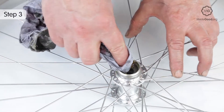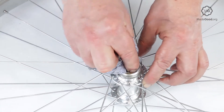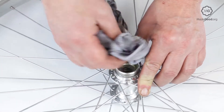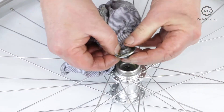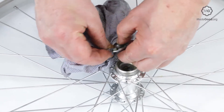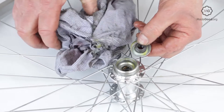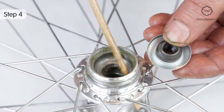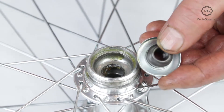Clean all the loose parts and the cups inside the freewheel hub. The freewheel hub may have removable push-fit dust covers that will come out to make cleaning inside easier. Check the surfaces on the cones and inside the freewheel hub shell where the balls run for roughness or uneven wear.